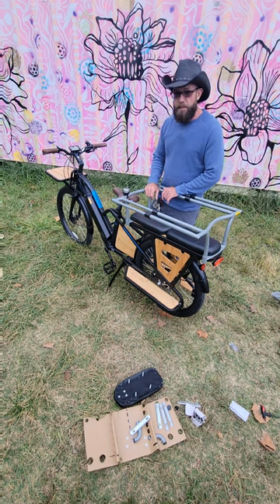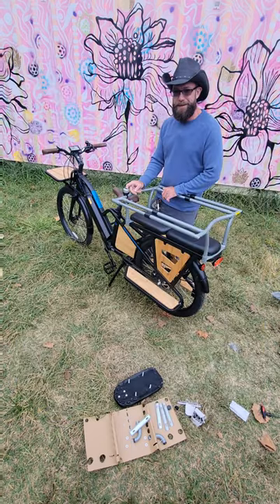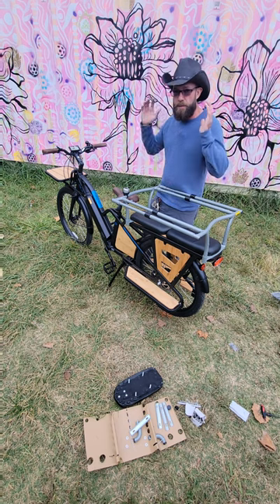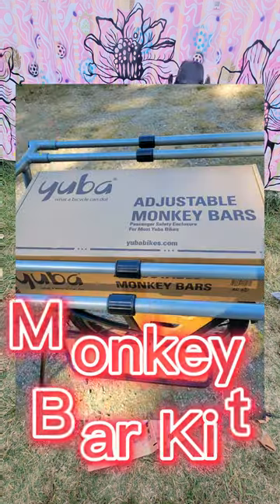When the kids need some help — maybe you've got to go to the potty or whatever the case may be — they'll just ring that little bell and get your attention. Sometimes it's hard to hear things when you're flying down the road and the wind's blowing in your face. So that little bell comes with this kit. It's a pretty neat little upgrade.